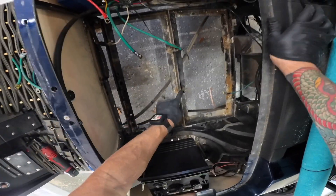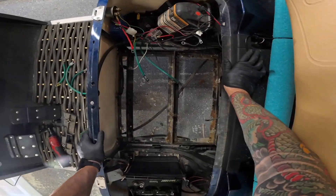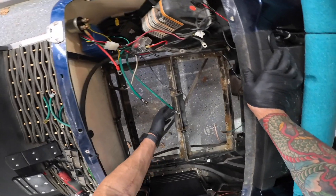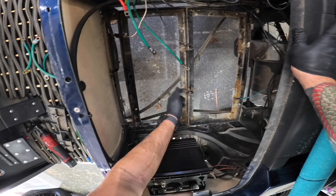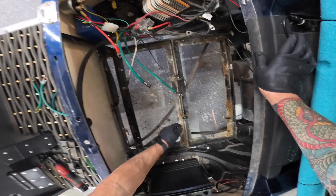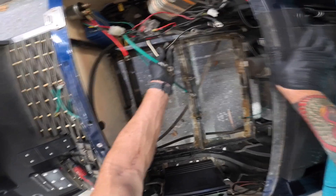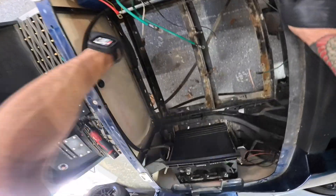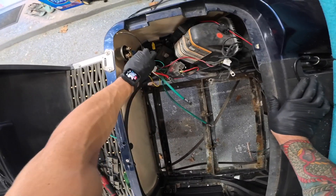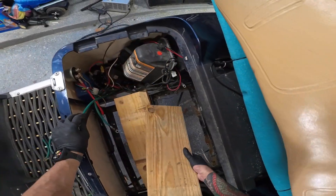My tray looks okay but it has some things that stick up and will get in the way, so I'm going to put a board or two down here. I don't know if I'm going to grind these off yet — I kind of want to see how the cart performs first. Some of these wires are part of the old charger system, so I don't have to hook those back up. I've got some boards laying around that are going to work.